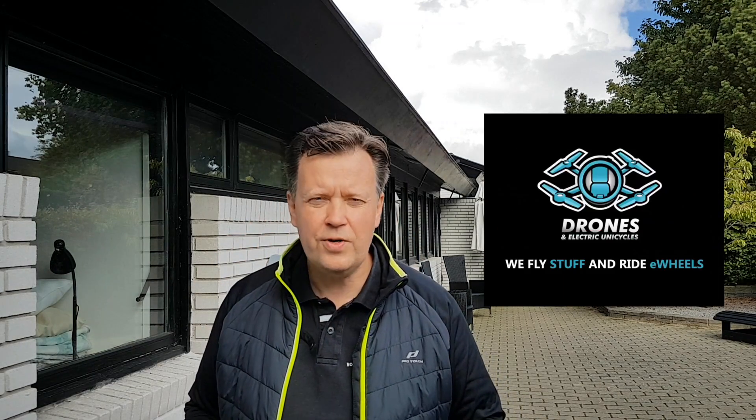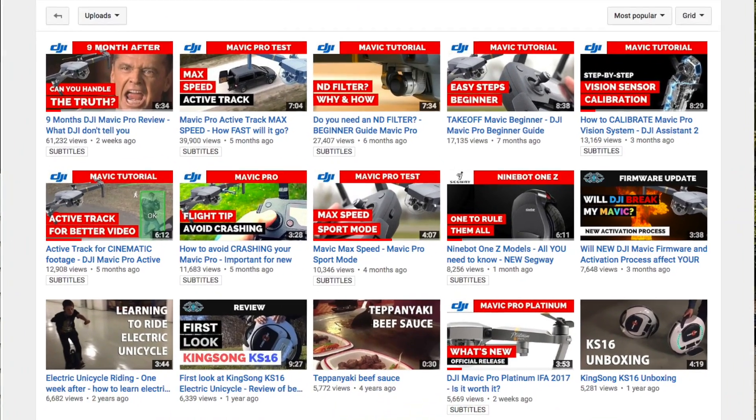Welcome to Drones and Electric Unicycles where we make weekly tutorials, tips and reviews to help you get the best out of your equipment. Consider subscribing so you don't miss out on the latest from us.